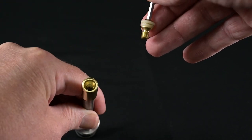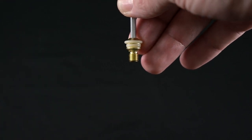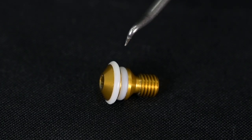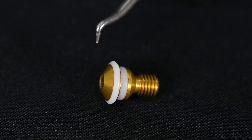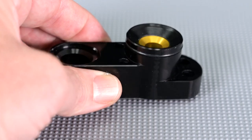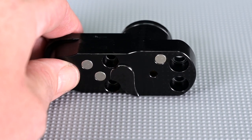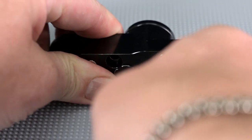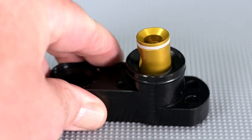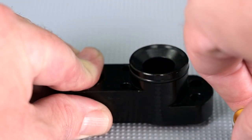Make sure the threads are clean and free of debris before proceeding. Looking closer at the lower O-ring and upper O-ring: the upper O-ring is the sealing face. The other sealing face is in the breech block itself. To get that out, reach through the back with a small allen key and press it out — it'll pop out from the front. This is your other sealing surface, or the valve face. Pull that the rest of the way out and set it aside.